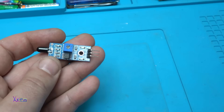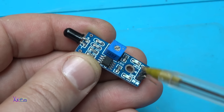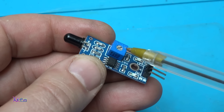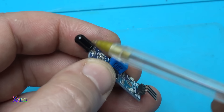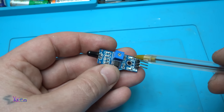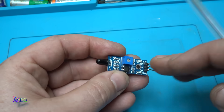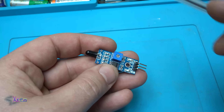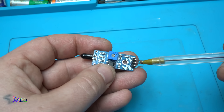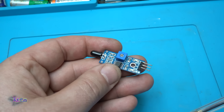We have the LM393 integrated chip, a trim potentiometer for adjusting the sensitivity, the infrared receiver diode, one LED indicating that the module is turned on, and a second LED that will indicate it is picking up flame or infrared signals. This module has three pins: positive, negative, and output. That's it.